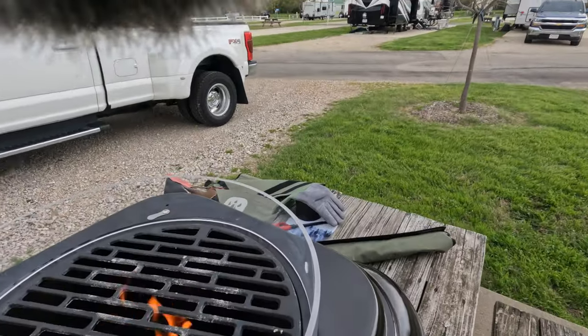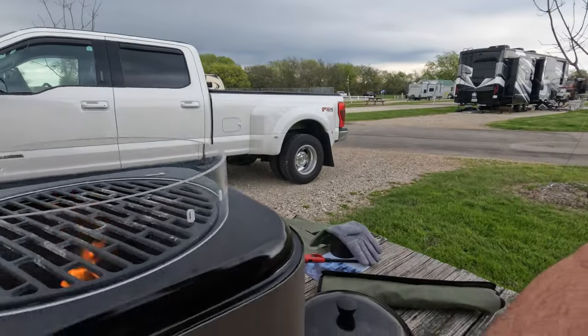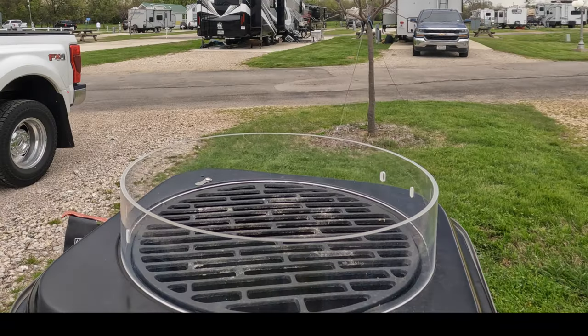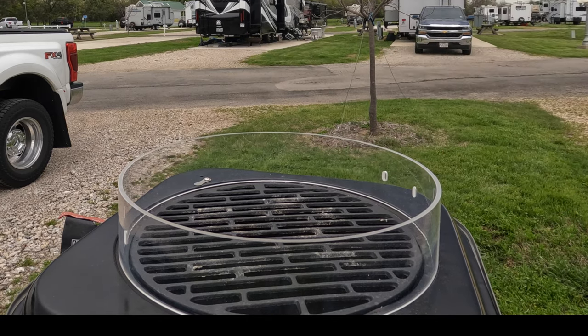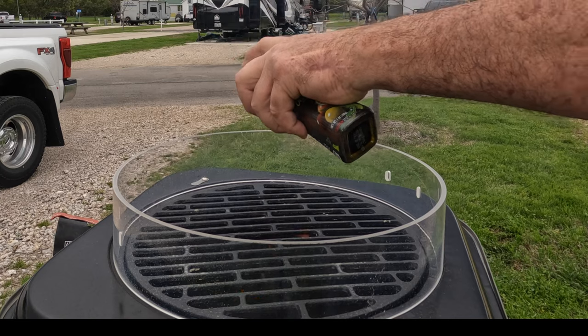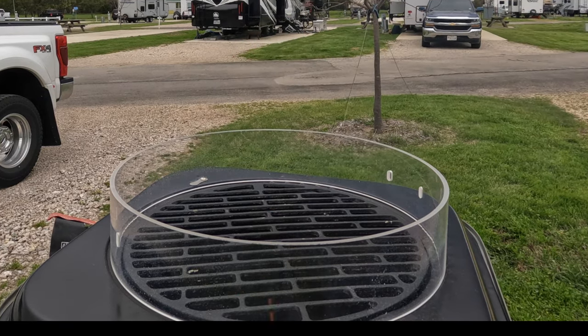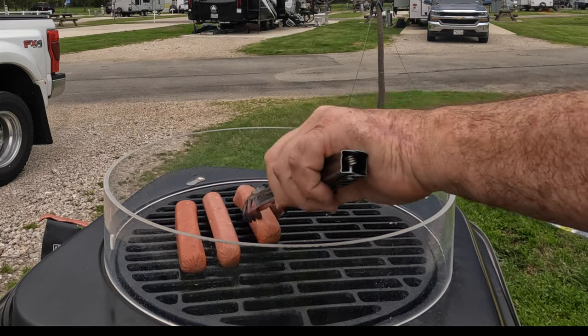One of the cool things about the way this is built — it actually comes with these really cool legs underneath it. We currently have fire going on the inside, and I'm actually able to put my hand underneath on this wooden table and there's no heat whatsoever coming down through the table. It gives you a lot of opportunity and versatility as to where you can use this. I wouldn't use it on a plastic table, but on this wood table it's absolutely perfect. Now it's time to add a little olive oil cooking spray to the grill. Keep your fingers out of the way — it's going to get a little flame.